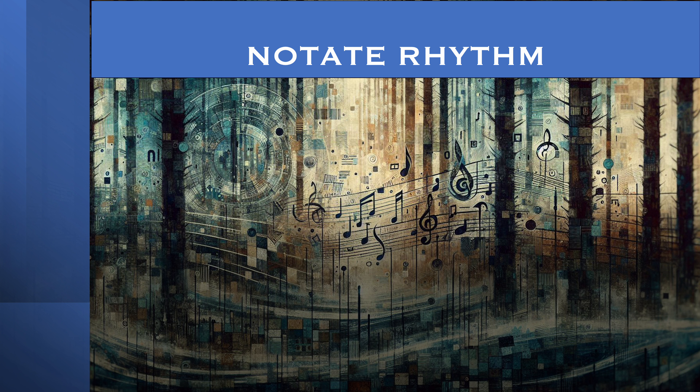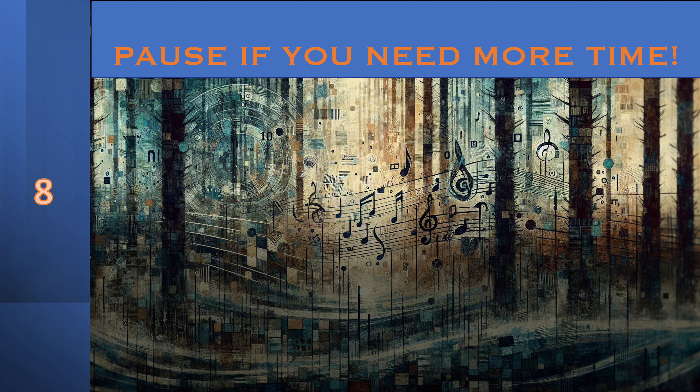The practice is important. 1, 2, 3, 4. Pause if you need to. We're going to move on.